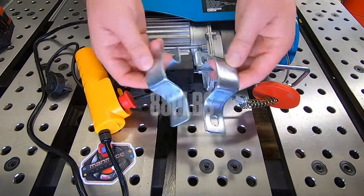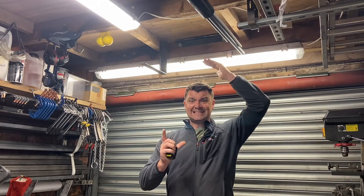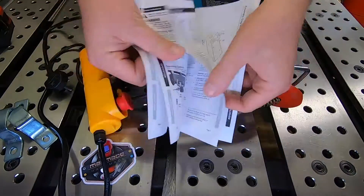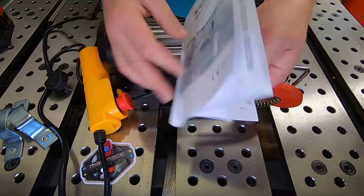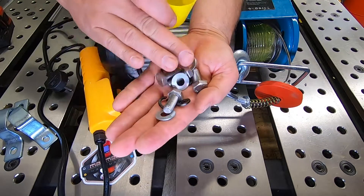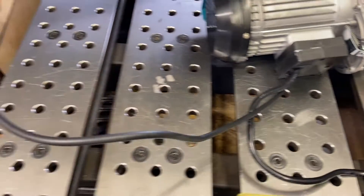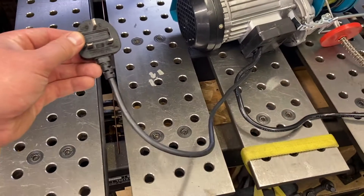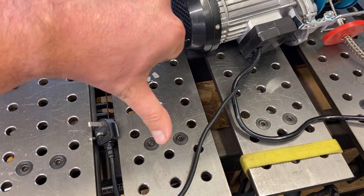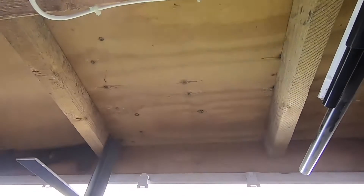The hoist comes with these brackets, but because of the ceiling height in the workshop we cannot afford to lose the 50 millimeters required, so these will go in the scrap for now. The hoist also comes with the usual instruction manual and some fasteners for mounting it. A downside straight out of the box is the length of the flex — we're going to have to install a socket close to the hoist.